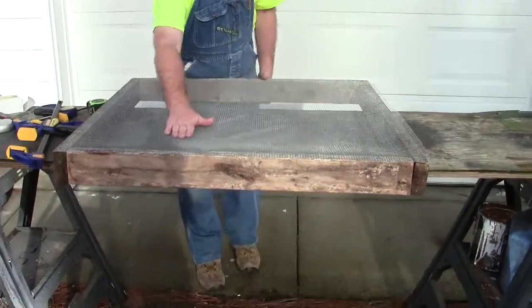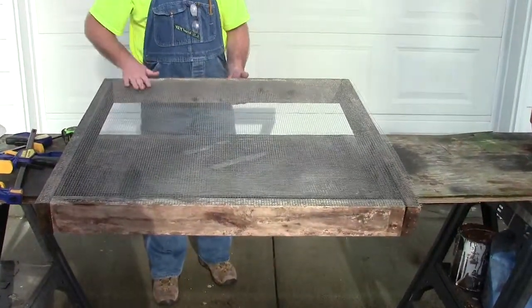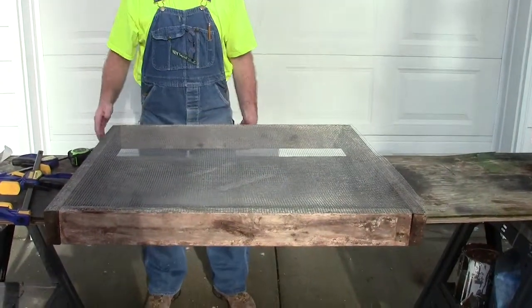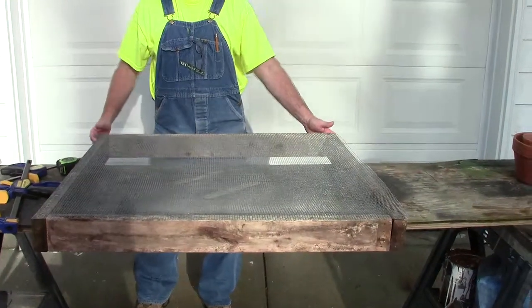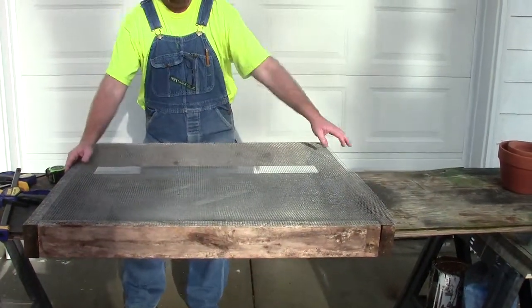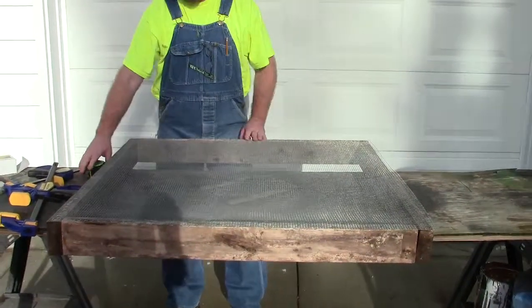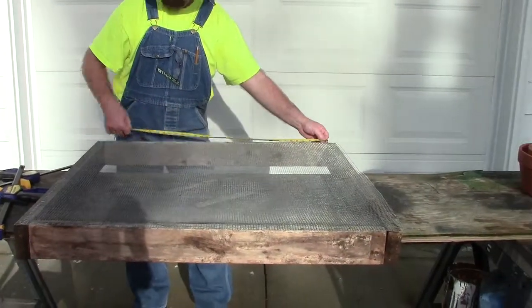This hardware cloth is 36 inches wide, and I rolled off a piece 38 inches. I already had these two-by-fours that were cut 36 inches apiece, so I used 36 for two sides of it, and then I cut the other two to 35 inches.